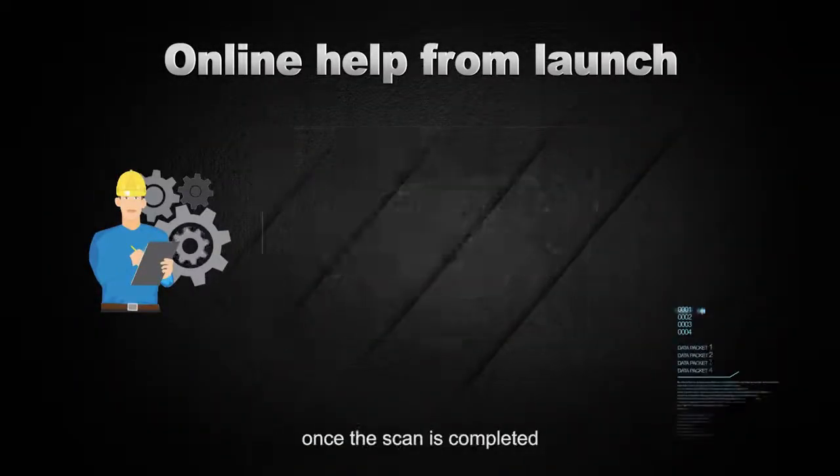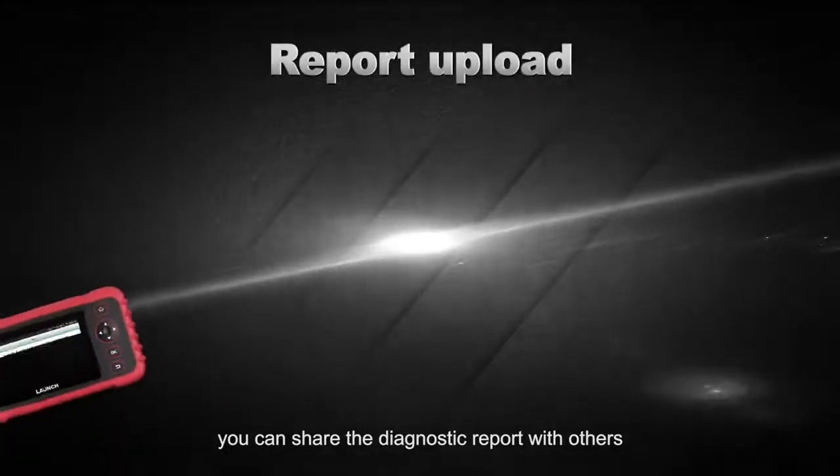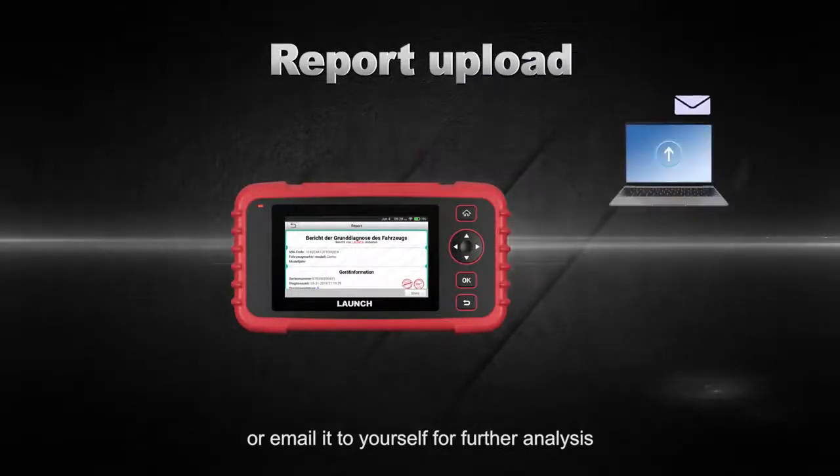Also, by touching the Share button once the scan is completed, you can share the diagnostic report with others or email it to yourself for further analysis.